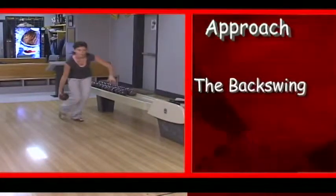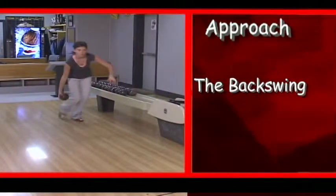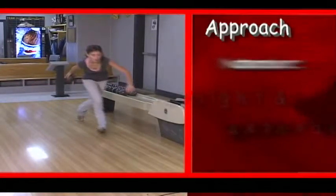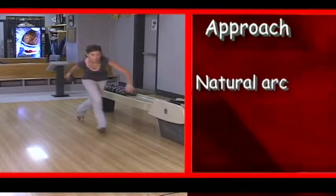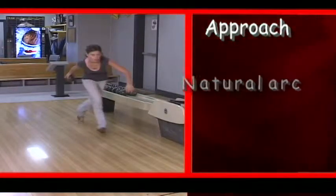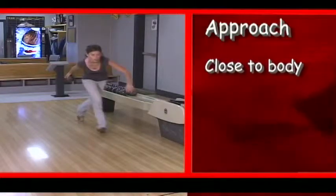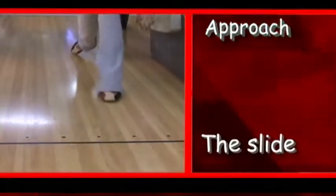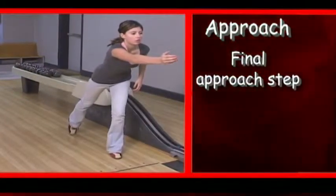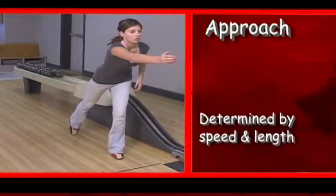And the backswing. At the end of the push away, your right arm should be straight and fully extended. As you begin the second step, the hand should now descend in a natural arc, allowing the weight of the ball to control the height of your backswing. Keep your arm close to your body. Then there's the slide — it completes the final step in the approach. The length of the slide is determined by the length and speed of the approach.